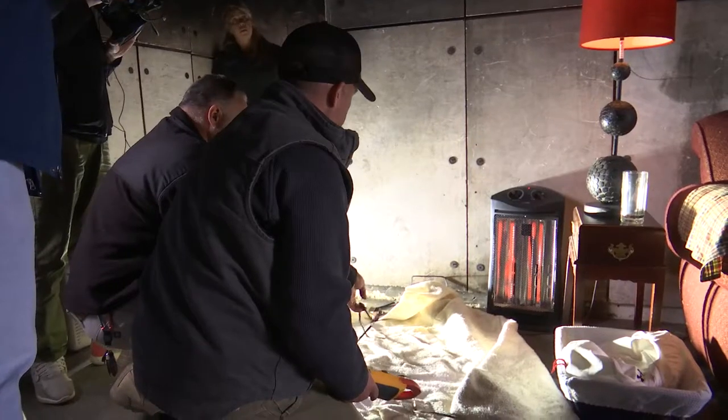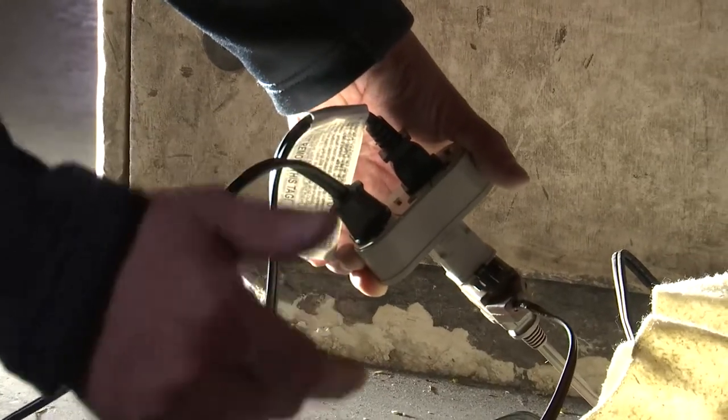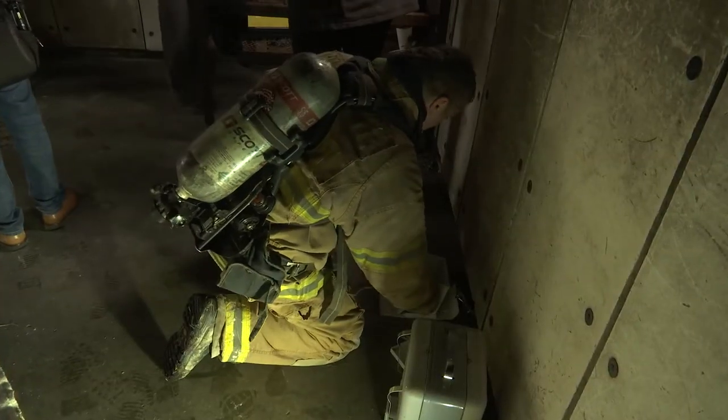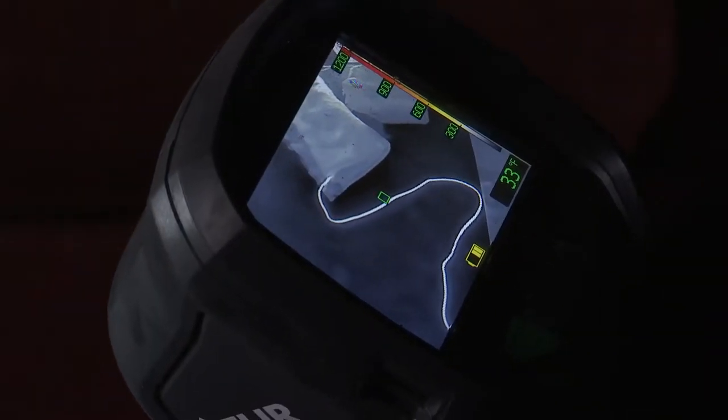We set up two scenarios. The first one was an overloaded electrical circuit using drop cords and different types of multi-plug adapters. On the end of those, we had heaters and different electrical appliances, and it showed you what can happen when you overload a small drop cord.